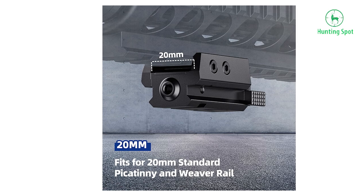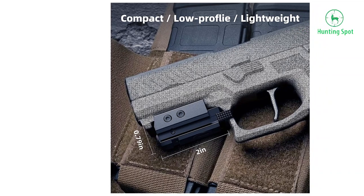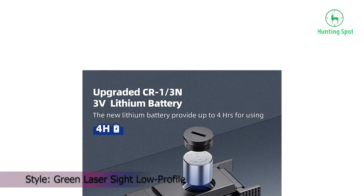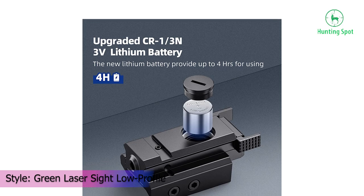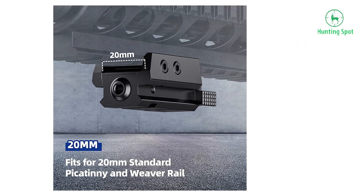High-quality material: exquisitely crafted with premium aluminum alloy, sturdy and durable — it is anti-vibration, fog-proof, and shock-resistant. The laser sight fits most pistols and is designed for the 20mm standard Picatinny rail. This green laser sight adjusts for windage and elevation easily, keeping the laser on zero.